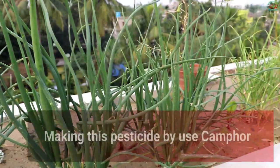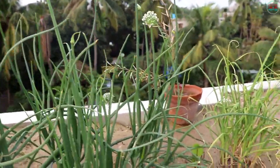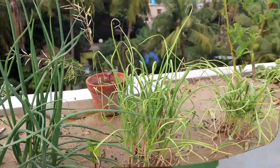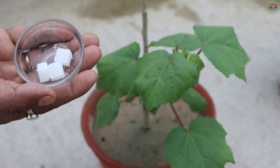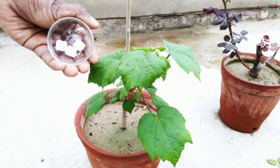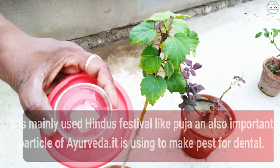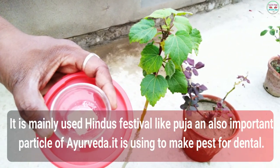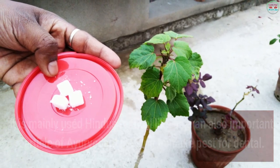Making this pesticide by use of camphor, bengalinium karpoor. It is mainly used in Hindu festivals like puja and also an important part of Ayurveda. It is used to make paste for dental.